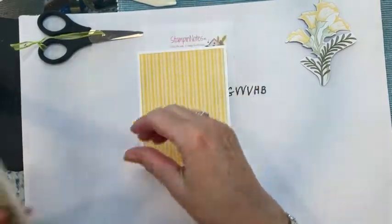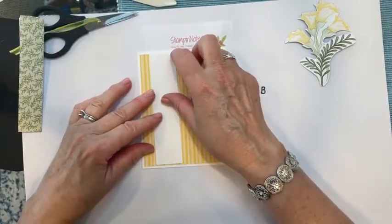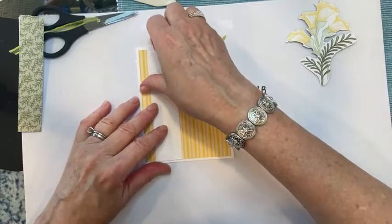I have a piece of Basic White — this is 5¼ by 1¼ — and we're going to layer this on here.